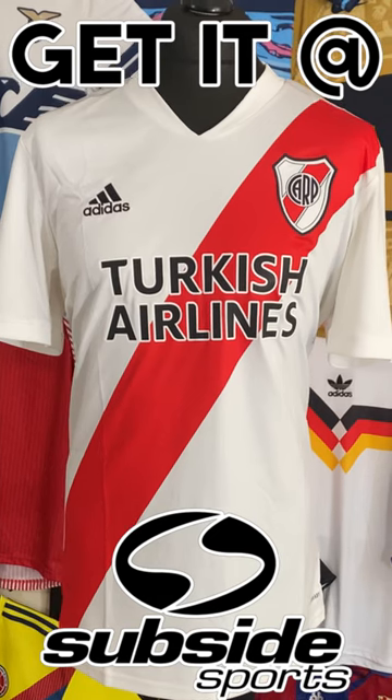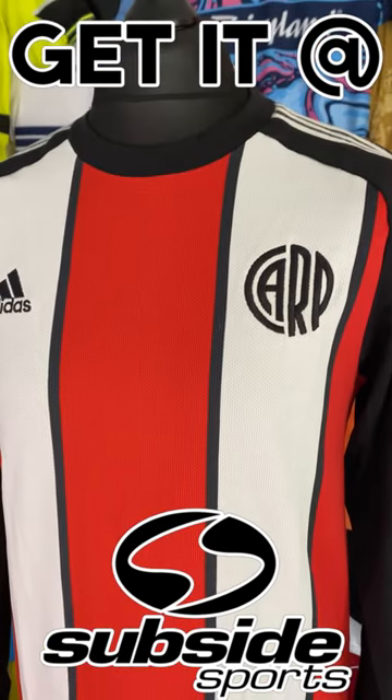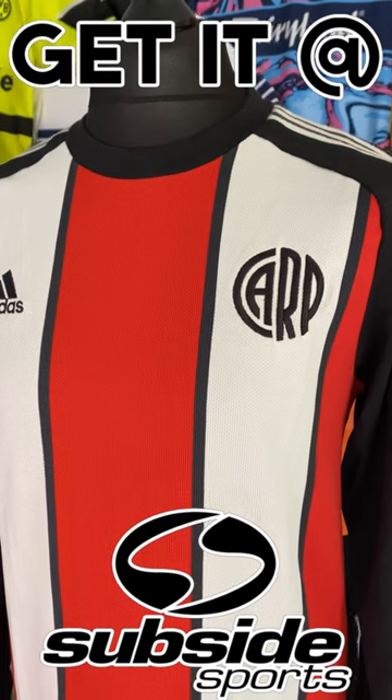You can get both the River Plate Home Shirt and the Adidas Icons Shirt, which has just been restocked, over at Subside Sports. So go check them out.